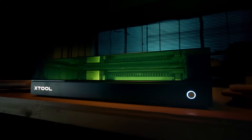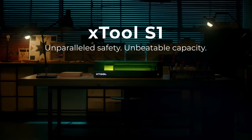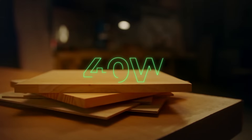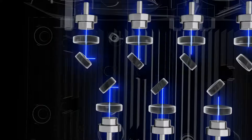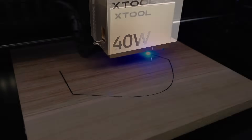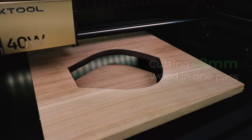This is Xtool S1 — unparalleled safety, unbeatable capacity. Equipped with a powerful 40-watt laser module, the Xtool S1 cuts through thicker wood and acrylic effortlessly, liberating your boundless creativity.